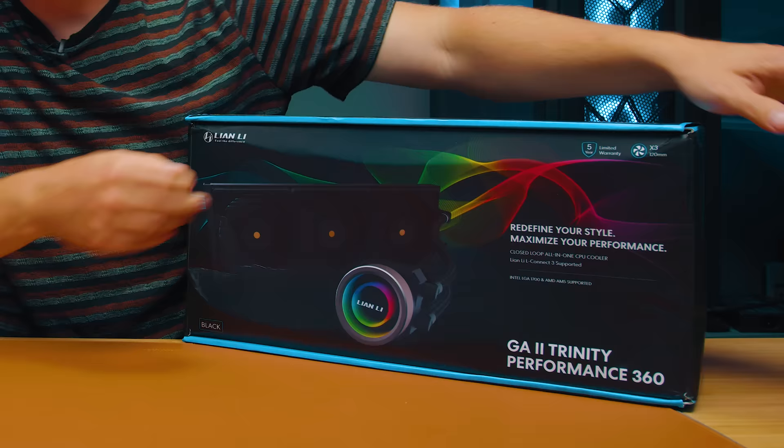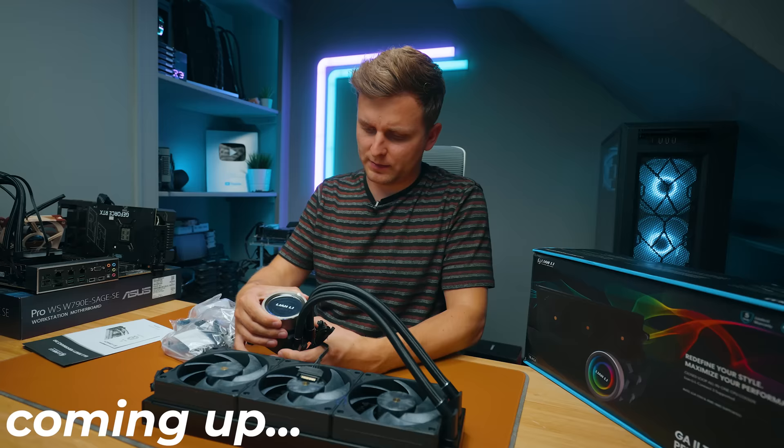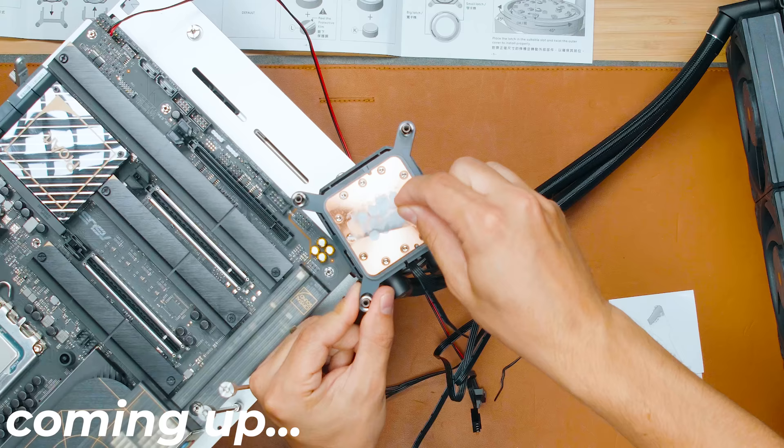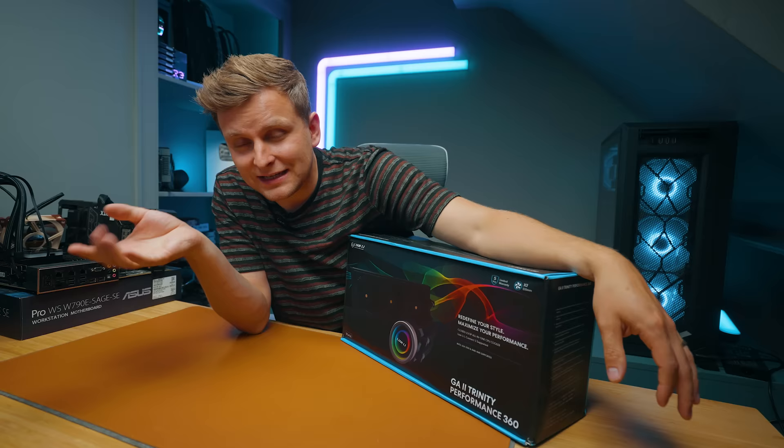Not every CPU cooler deserves a review, but this one does. This is the Lian Li Galahad 2 Trinity Performance 360, and there are some things that are a little bit different which might make this one an absolutely awesome cooler.